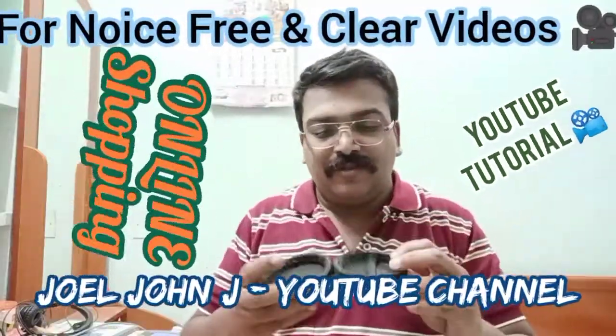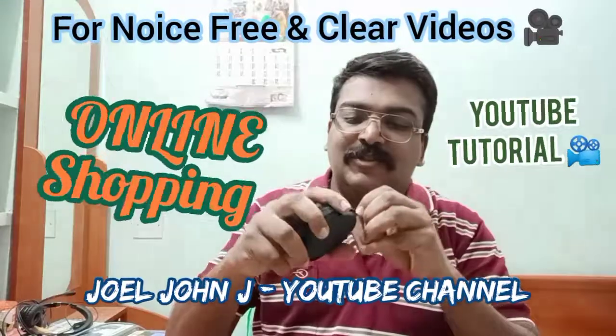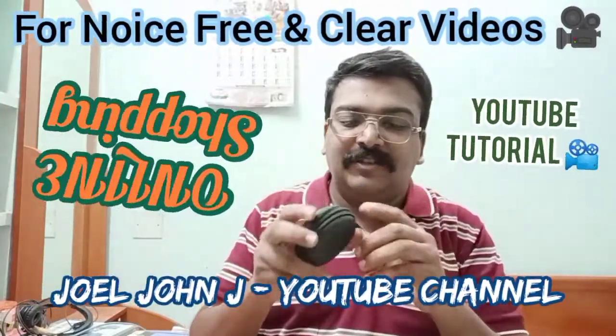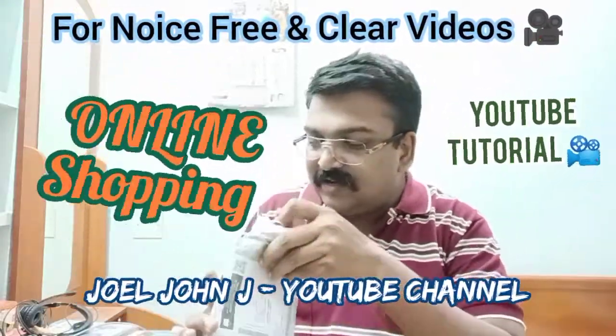This is the pouch — the mic pouch is here. This will be for safety for the mic. When you don't use it, you can keep it safe inside so that the mic won't get damaged. And now getting inside — where is the mic?